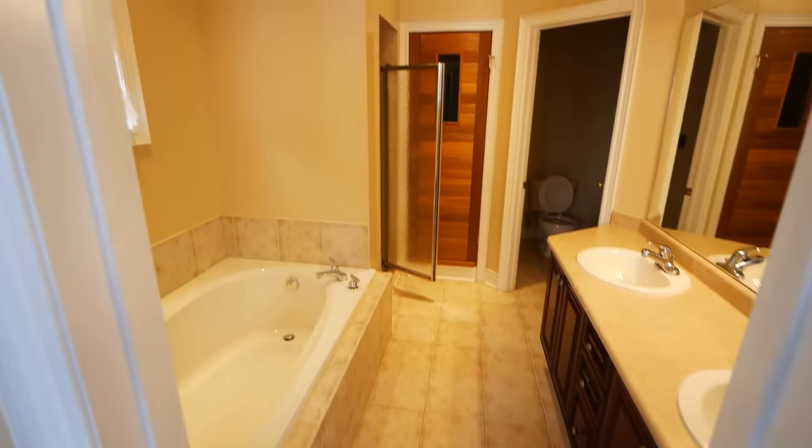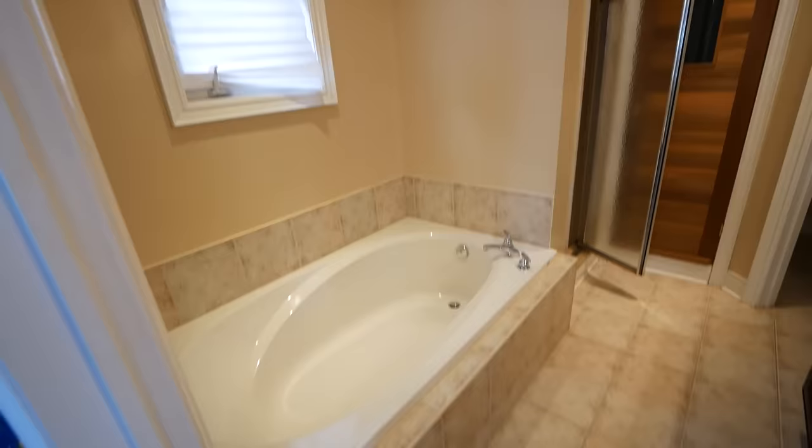Hello everybody! Today we are going to be gutting this bathroom. The shower had the classic case of leaking into the kitchen below, and the homeowners had only used that existing bathtub a single digit number of times. So they asked me, 'Hey, do you think we could just do a giant shower?' And to that I said, absolutely.